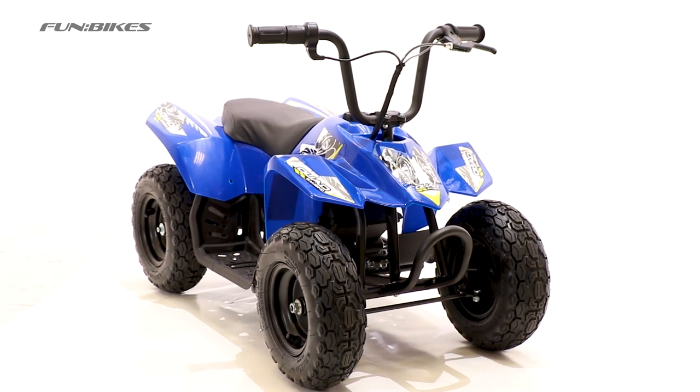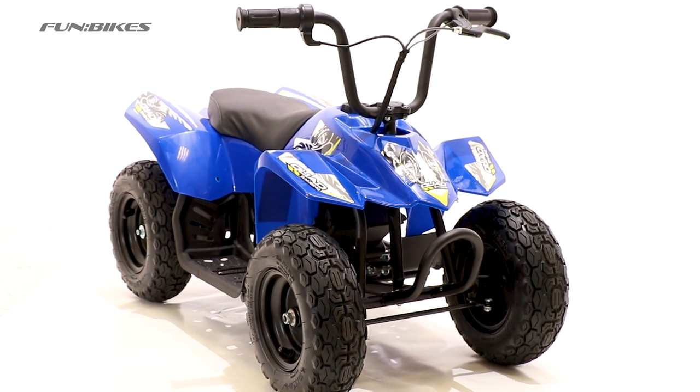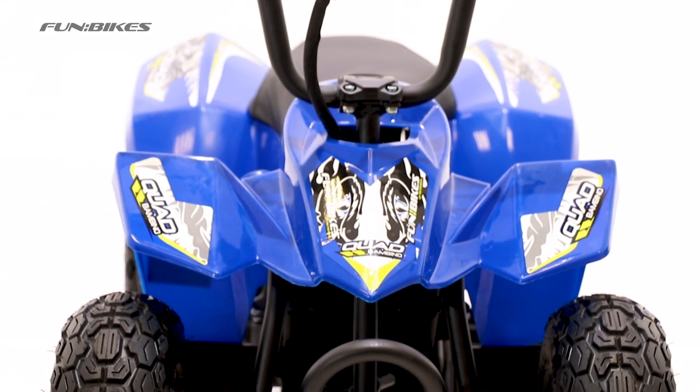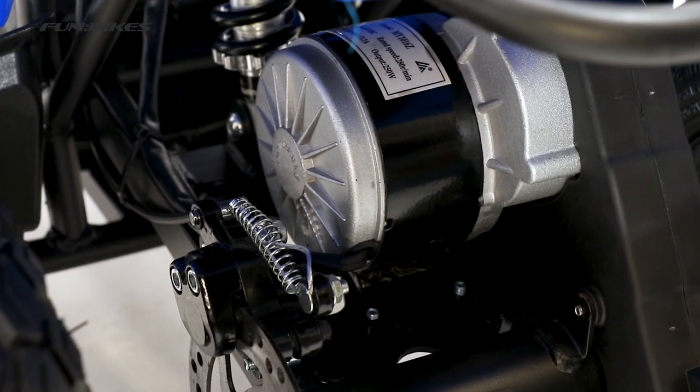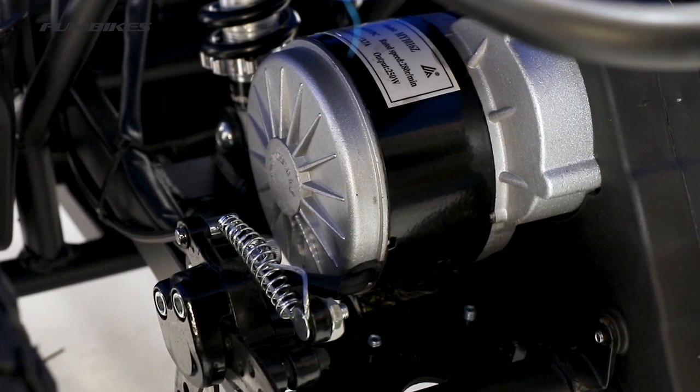Hello and welcome to Funbikes TV. My name's MJ and today I'm going to introduce the Bambino 250W electric quad bike — the new addition to the Funbikes family. This quad comes with a 250W chain-driven motor which creates a top speed of around 7mph, perfect for beginner to intermediate riders.